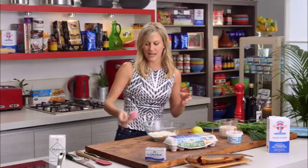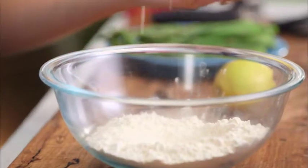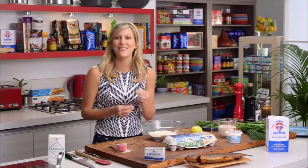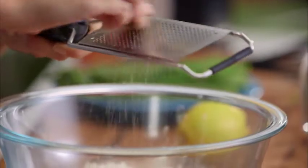Add a good pinch of salt — no sugar for this because they're savoury — and I love nutmeg in this, so I want a good amount of nutmeg in there, freshly grated if you can.